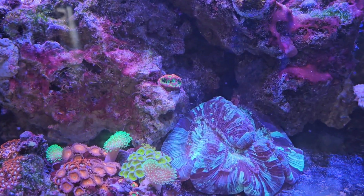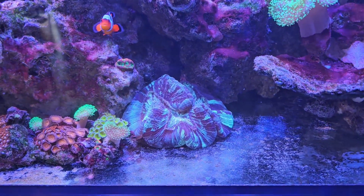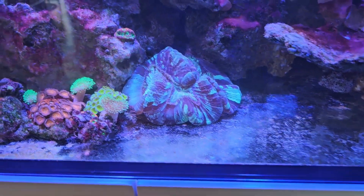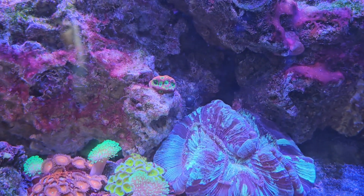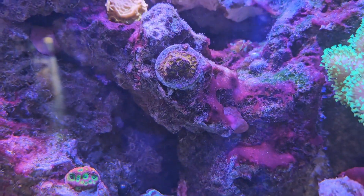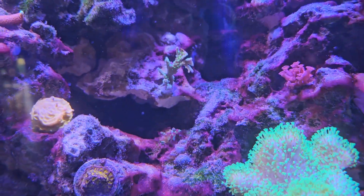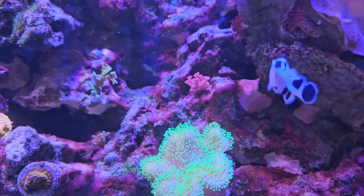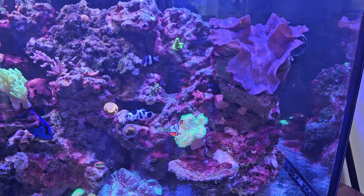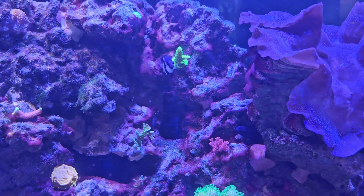The corals I got at the frag swap are really doing well. My trachyphyllia is actually loving this spot — really opening up. I fed him once the other day and he puffed up really well after that, so I think he's happy. This guy I glued the other day was really mucusy, but he's since cleared up and looks really good. This guy looks really good as well. And this Apple Jacks coral back in the back looks really good. My Goni's doing well — I threw some frozen food in this area, didn't directly feed him, but he's looking really happy. And my Atomic Cumulus back in the back is also really liking that spot.